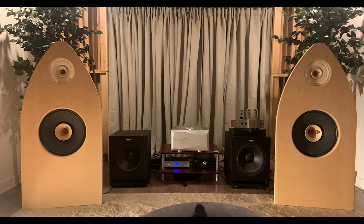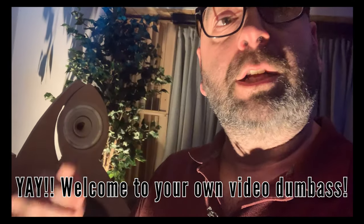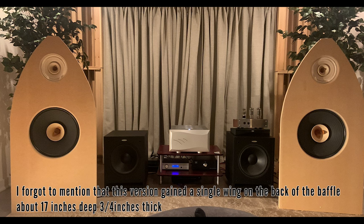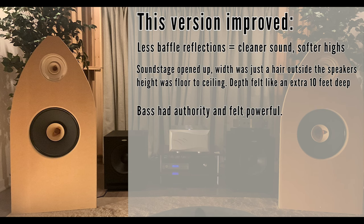Version two was more of a cathedral-shaped Baffle, as some friends told me. That was significantly better — I mean significantly better. A lot of the reflections had gone down, the soundstage had opened up. The bass felt almost just right — powerful, punchy — and it gave a lot of weight to the mid-range. We like weight in the mid-range, we like details and textures.